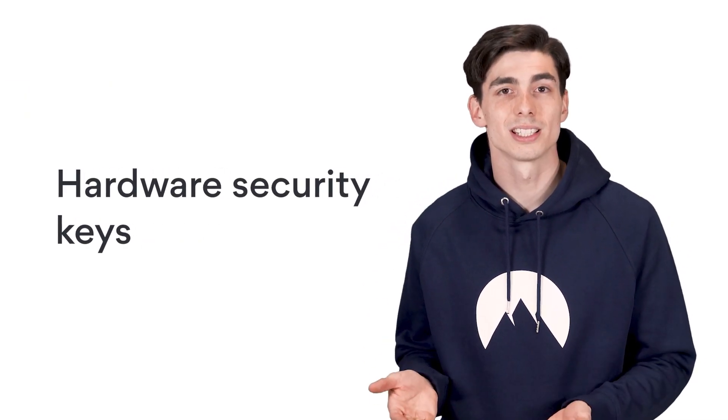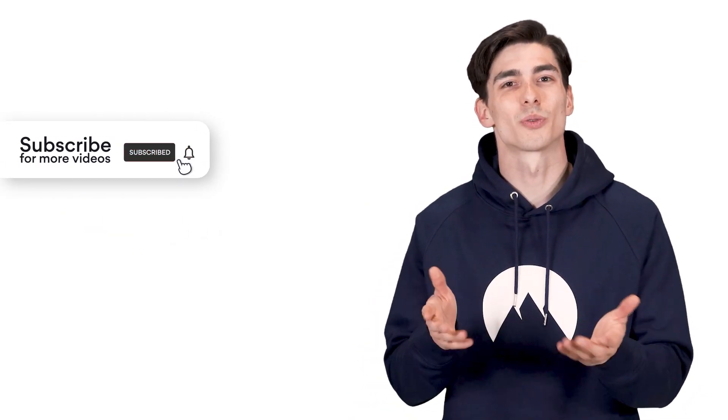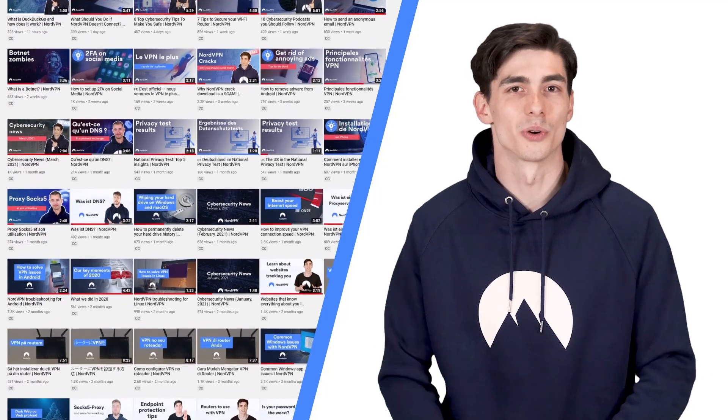Let's talk about what it is, how it works, and what its pros and cons are. But before we continue, don't forget to subscribe to NordVPN's YouTube channel. We cover a wide range of topics from cybersecurity deep dives and news to useful tech tutorials.